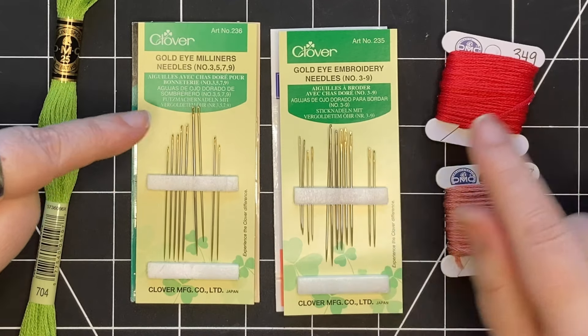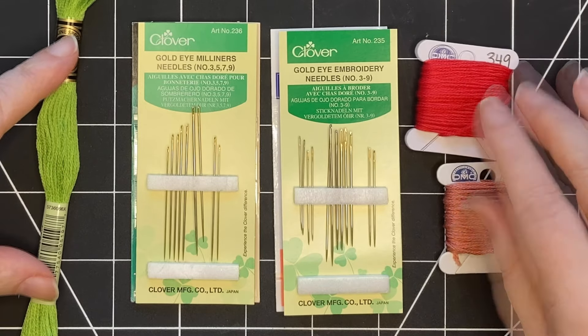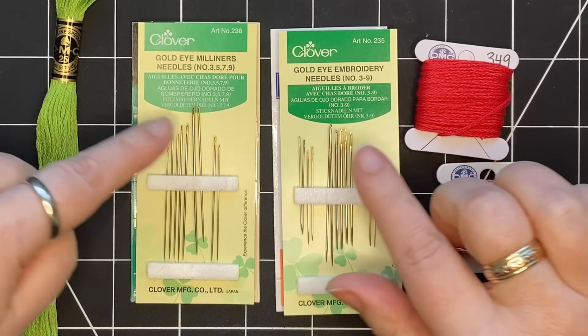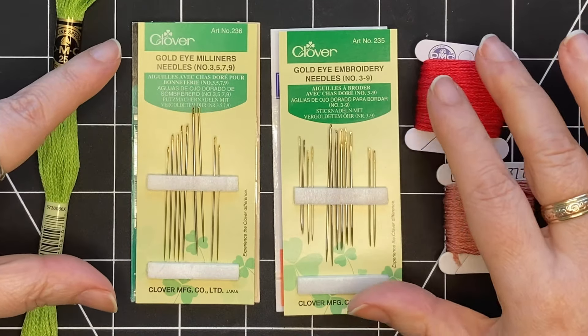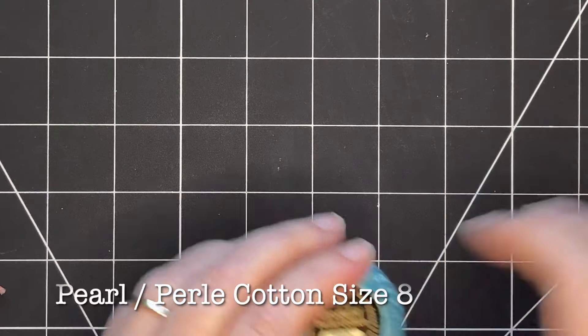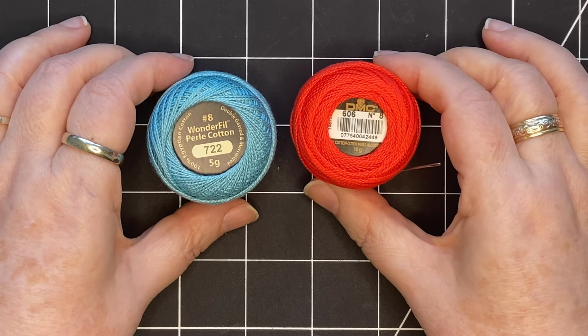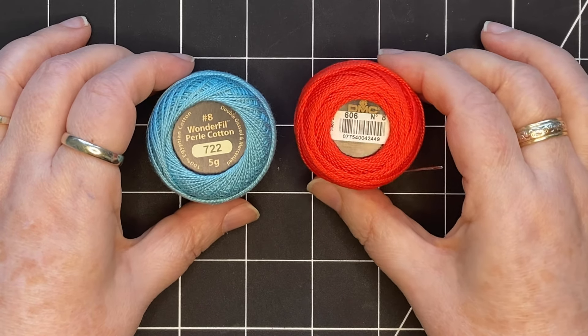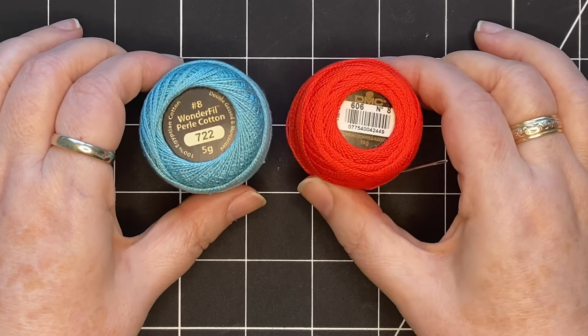I use both kinds of these needles. I generally use two strands of floss, and I find that the needles in sizes three to nine work really well for that. I also use pearl cotton size eight, which also comes in lots of colors like the stranded embroidery floss. This one is by DMC and this one is by Wonderfill — I like them both.